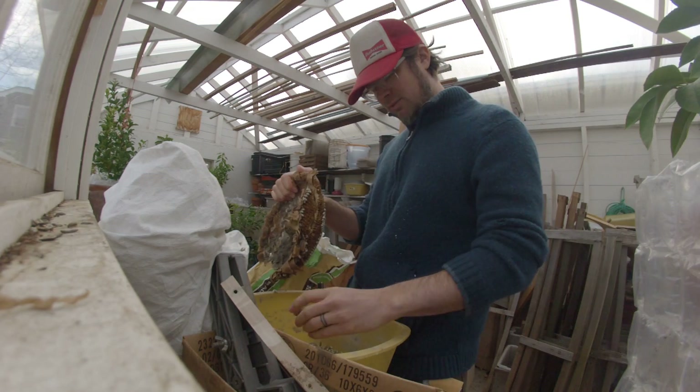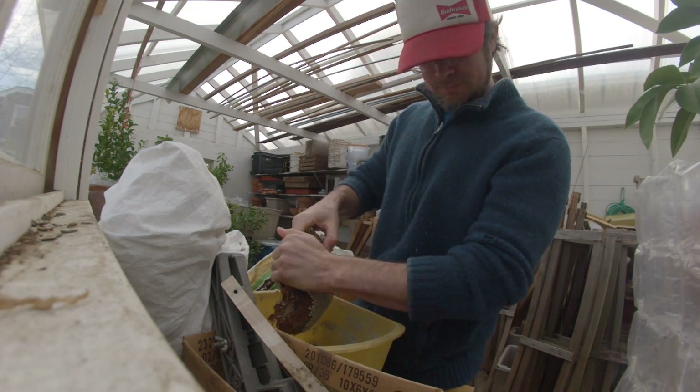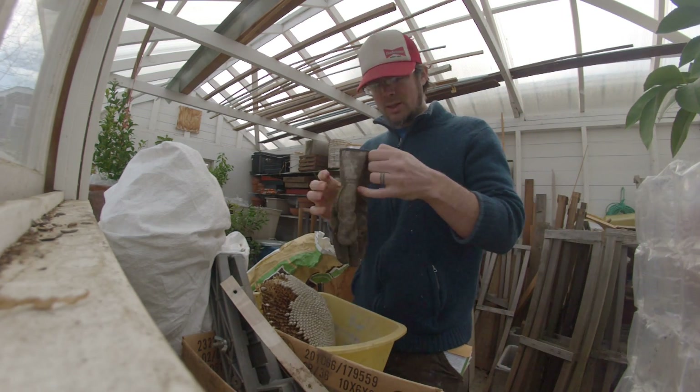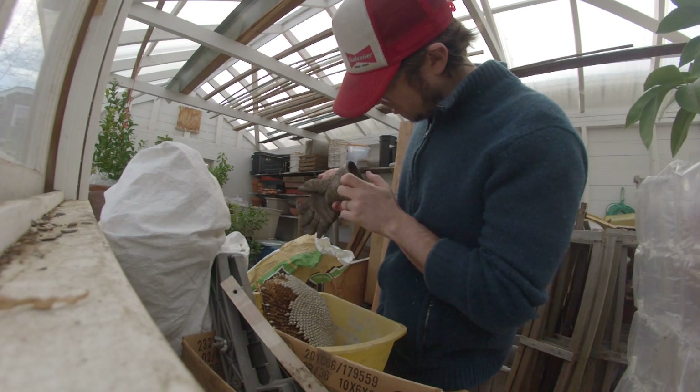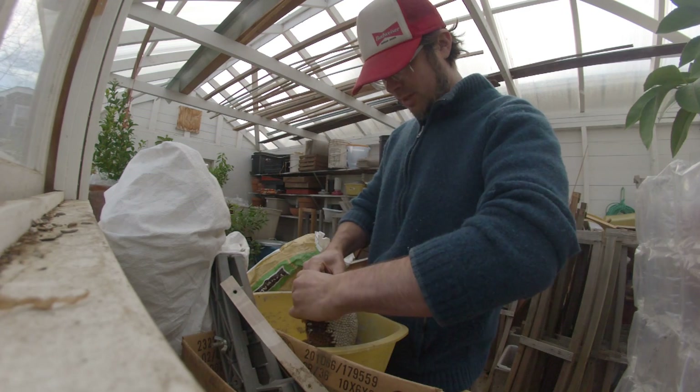I'll let some of these seeds fall so the rats that are in here have something to do. You probably want gloves — not that glove, it was messed up. My wife gets ahold of my gloves and they never come back.